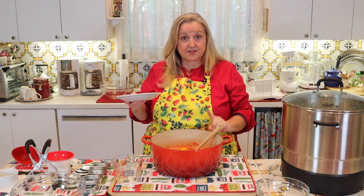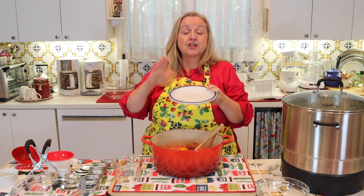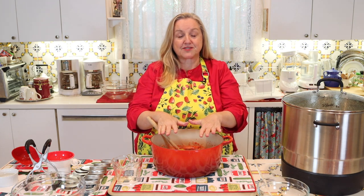Before we bring this over to the stove, take a plate and put it in your freezer — we're going to use this plate to do what's known as the gel test. Now with that plate in the freezer, let's bring this over to the stove.